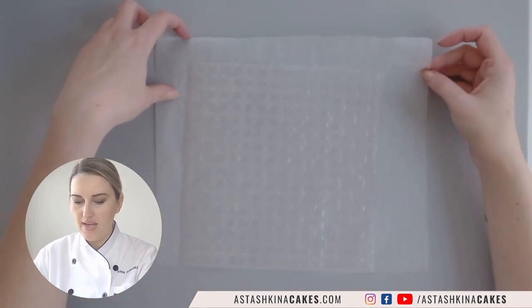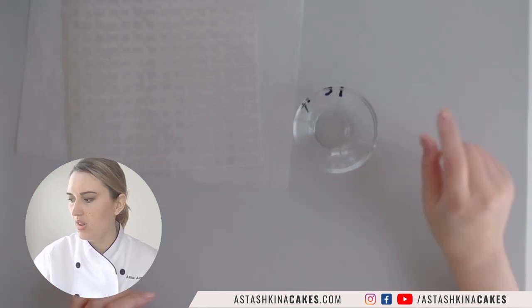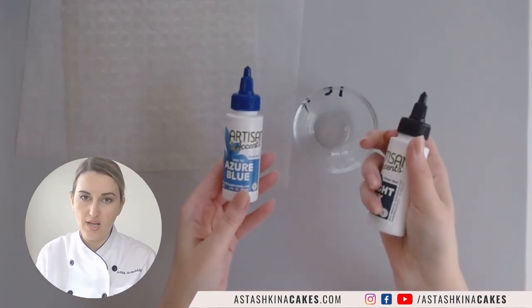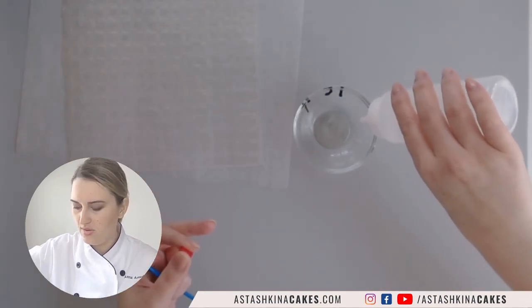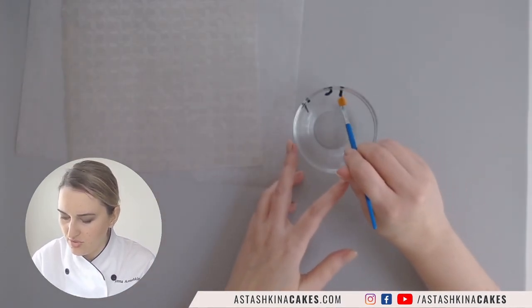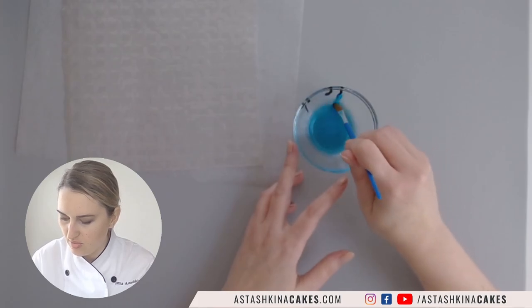What I have here is a glass bowl, some blue gel color, and a touch of black gel color, with a little bit of water to mix. I wanted to see what color I'm going to get out of this mixture.